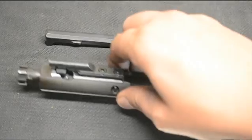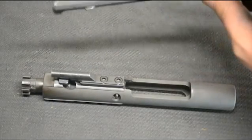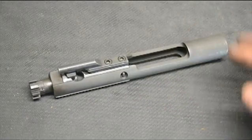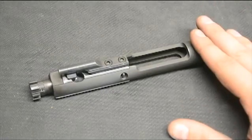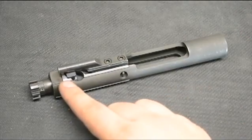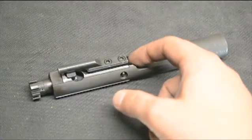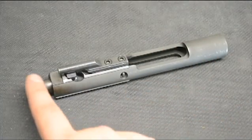For this tutorial, we've removed two parts: we have our charging handle and we have our bolt carrier group. We will not be needing the charging handle — we'll be taking a closer look at the bolt carrier assembly. This is made up of a number of parts: we have the carrier, we have a cam pin, we have the firing pin retainer, and we also have the firing pin, which is actually inside of the whole assembly, and the actual bolt.